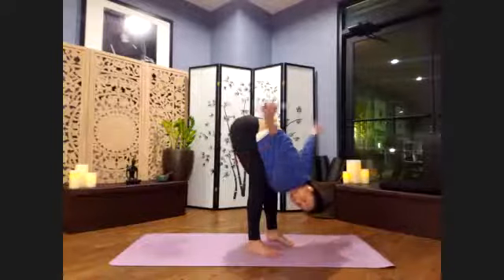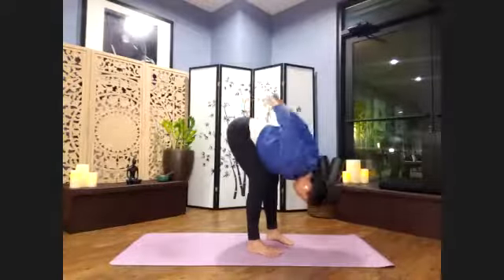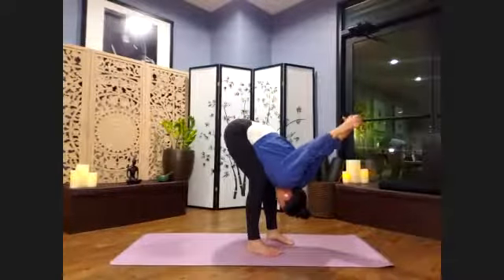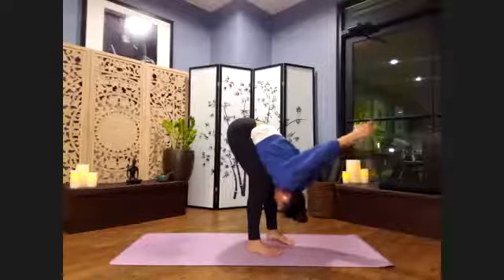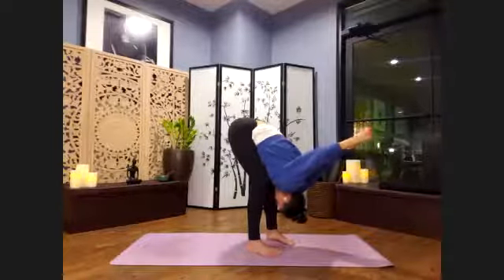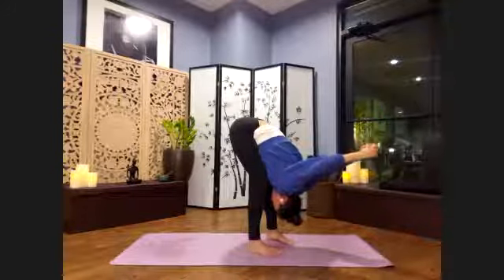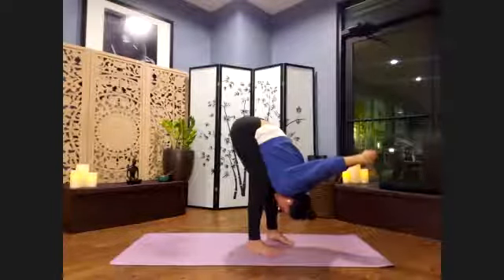Release the arms behind you. Let's interlace the fingers in yoga mudra. We're still bending into the knees. Deep, slow breaths here, stretching through the shoulders, plugging in, rooting through those feet. Take one more breath here. Exhale, releasing.